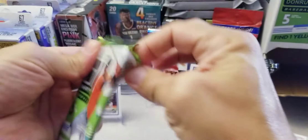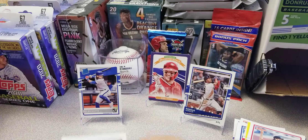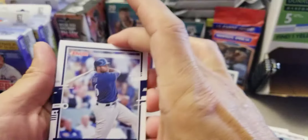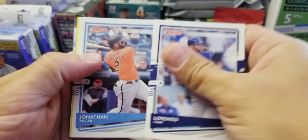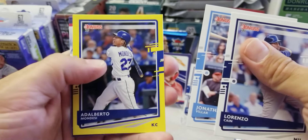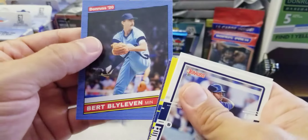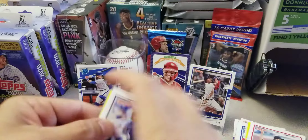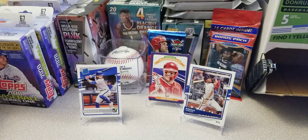Last pack here of the 2020 Donruss Baseball Gravity Feed from Dollar Tree: Lorenzo Cain, Jonathan Villar, Adalberto Mondesi, Miguel Cabrera, and finally a Brett Baty — and that's it guys for that.